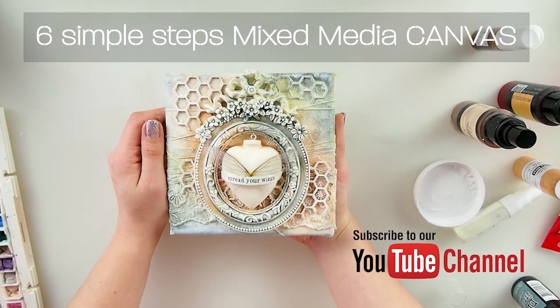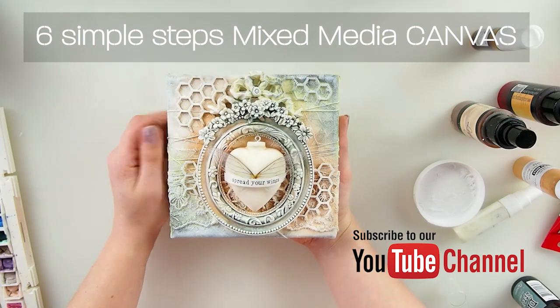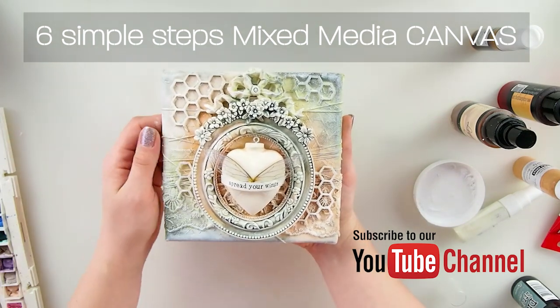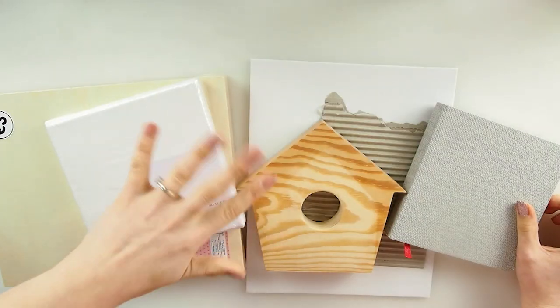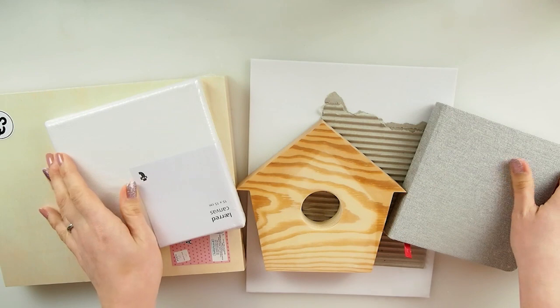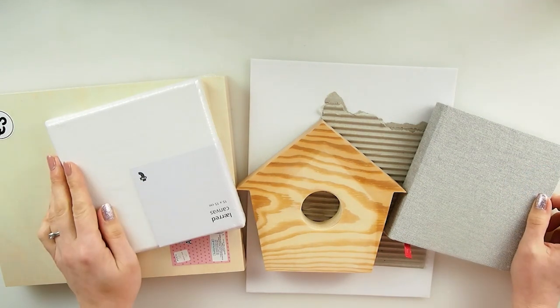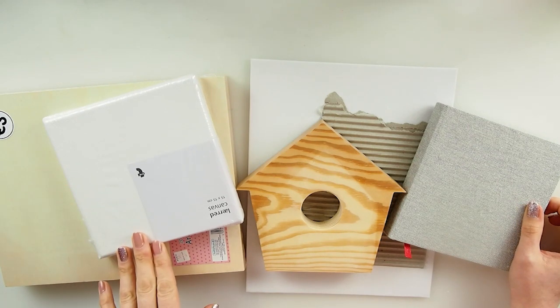Six simple steps of mixed media canvas. I really hope this was helpful, inspirational, and something that you really can relate to and use in your projects. Hello everyone, welcome to my YouTube channel, it's Marta here.